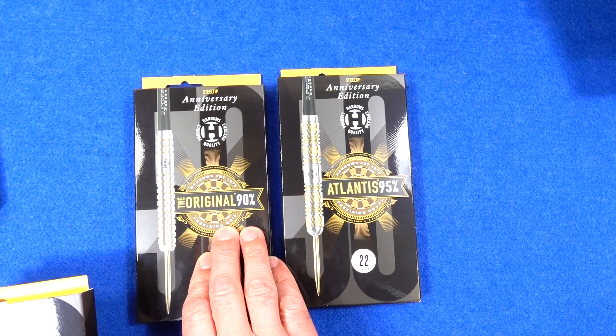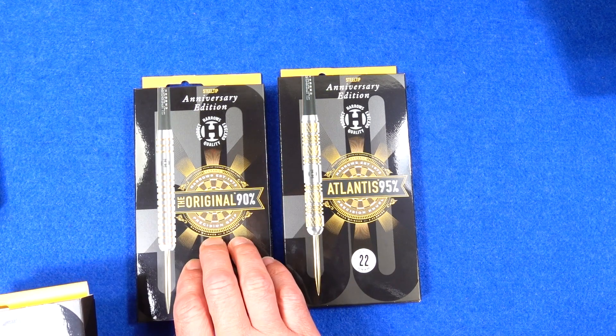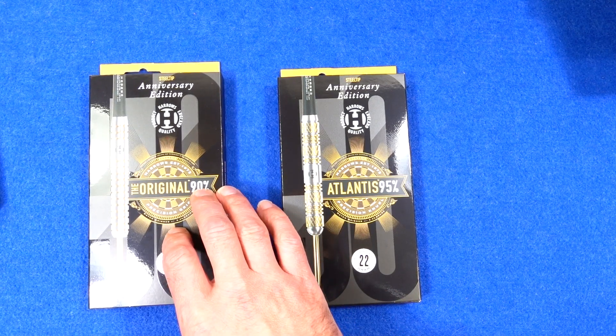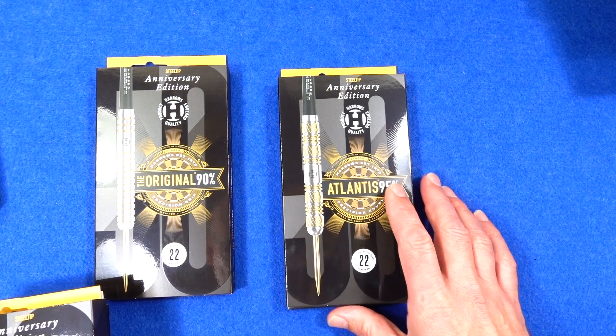So as you can see I've got the Original, which to all intents and purposes is the Eric Bristow Dart — but because Eric Bristow signed with Legend Darts before he died, Harrows can't use that name anymore, sadly.